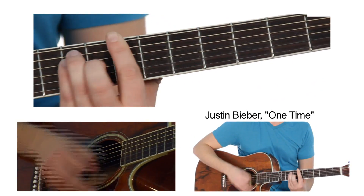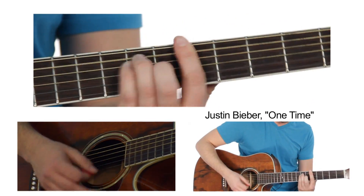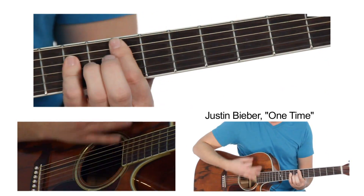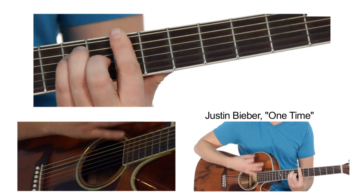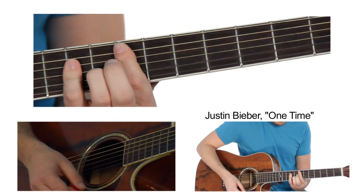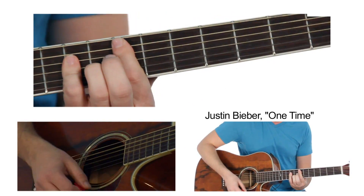So if you want to hear it pull through — C sharp minor, A, B, B. "Let me tell you one time. Let me tell you one time." And you can just do that whole thing. "My world is your world and your touch is my touch." As you can see, all I'm doing is down strokes right there. So it's super simple.